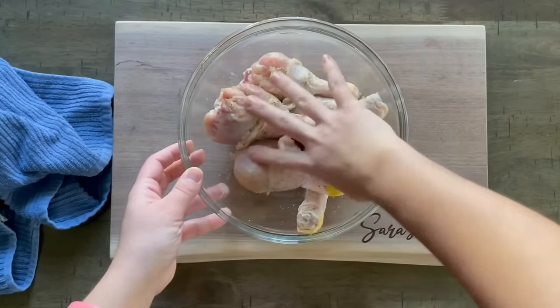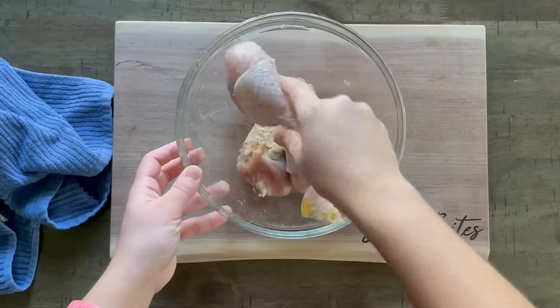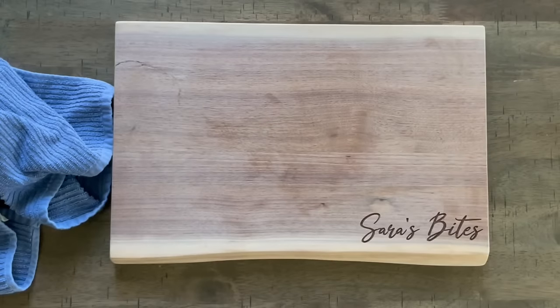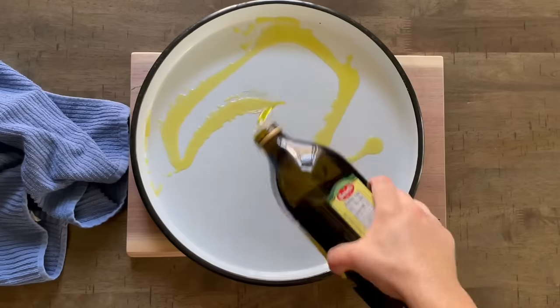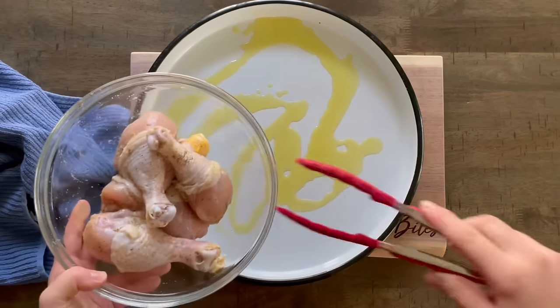Get all that seasoned really well and incorporated, then you're gonna line that chicken up in whatever baking dish you'd like to use. I went the traditional Bosnian route and used a tepsia, which is a specific type of baking dish, but you can use any kind you have on hand — even glass works fine. Just make sure you put in a couple of tablespoons of olive oil because we're going to cook this chicken on high heat, so we don't want it to stick.